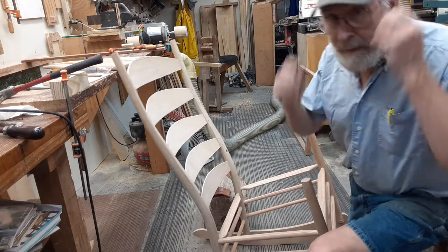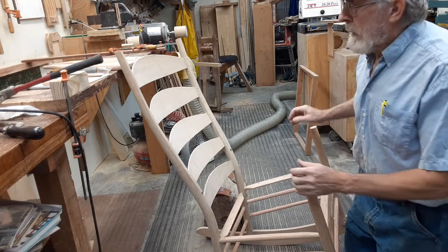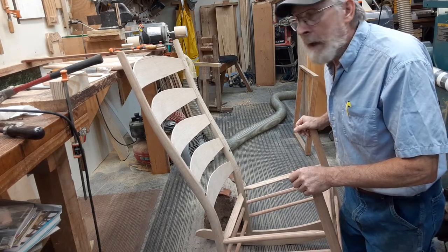Hey everybody, this is Tom again. Better take my earplugs out so I don't yell. I'm going to go ahead and try to put these arms in right now.